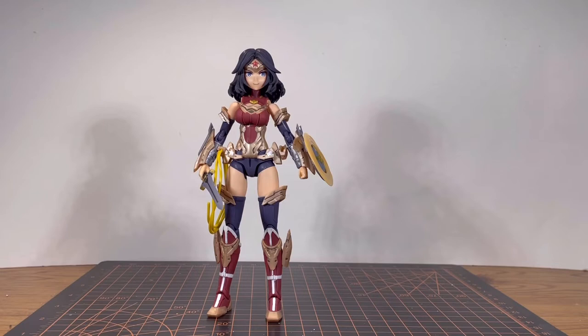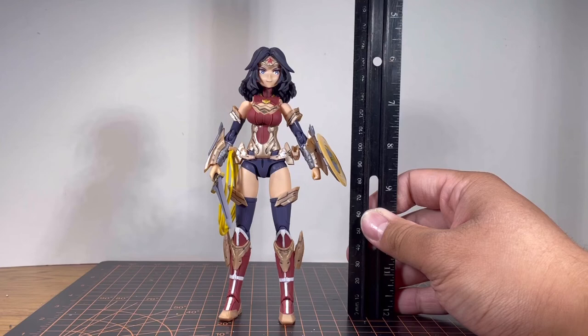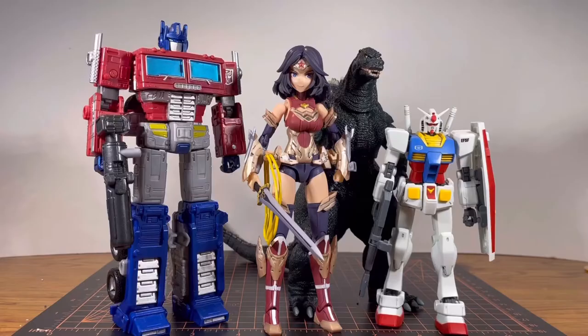For size comparisons, I do have to take out the stand just to make it a little fair. She's just a little bit under 6.5 inches — for those not familiar with the American measurement system, that's a little bit under 165mm. Here's Wonder Woman next to a 1/144 scale RX-72, a Voyager class Optimus Prime, and an Neca Godzilla. I would throw in a Leader class Transformers figure, but that would be a little bit unfair.